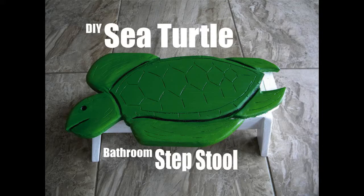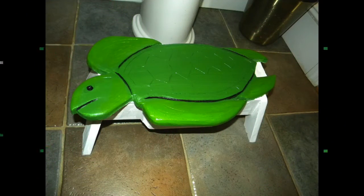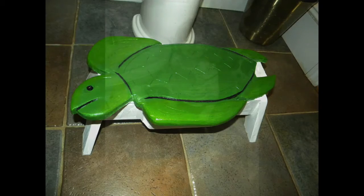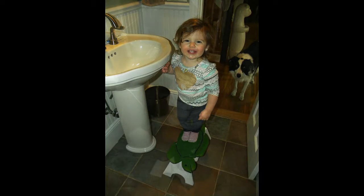Welcome to DIYEasyCrafts.com. This is a tutorial on how to make a DIY Sea Turtle Bathroom Step Stool. This is a very easy project and it's perfect for toddlers who can't reach the sink or countertops.